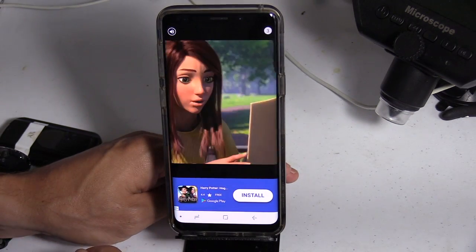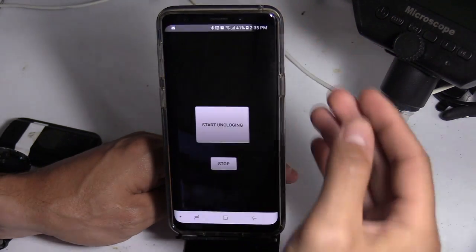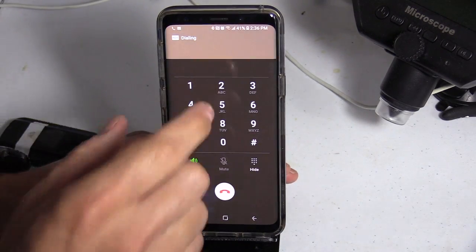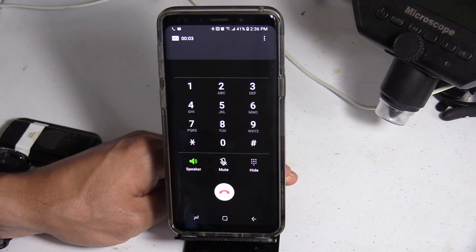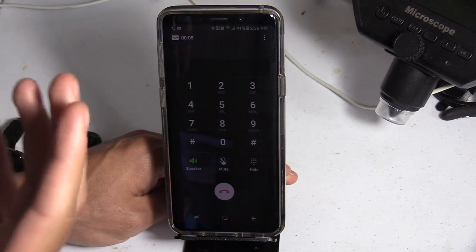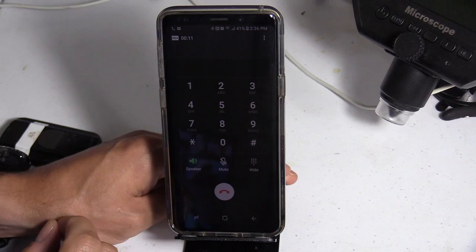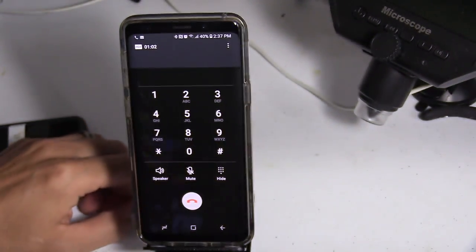I guess the vibration is basically breaking apart the water droplets that are resting on the speaker. Whoa, what the heck? 'An exciting adventure is about to begin.' Alright, let's make a phone call. The speaker phone is on — I'm gonna switch it after. 'Hey, I just ran it through this app that supposedly unclogs your speaker and I want to see if the app works.' Alright, switching it now. 'Hello testing.' 'Hello.' Alright, that's good. So it is working!